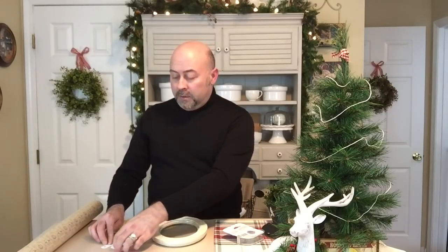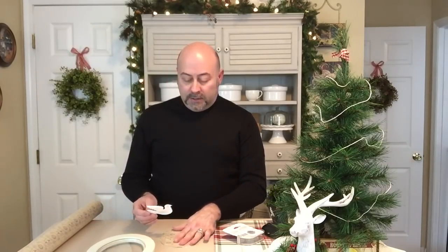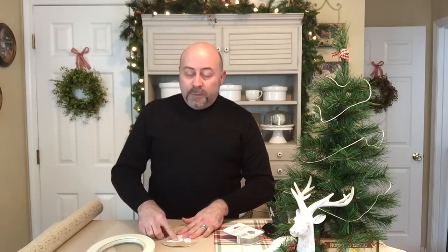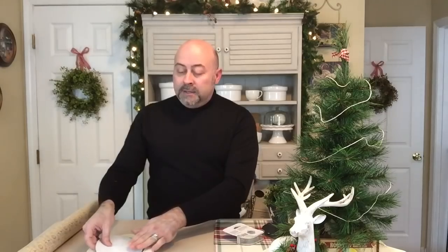No glue — I'm not a huge fan of hot glue, as you all know, so anything I can do that alleviates that, I love. I'm going to position the dove in the center and also at a little bit of an angle. With the dove attached, I'm simply going to put the backing back into the frame.